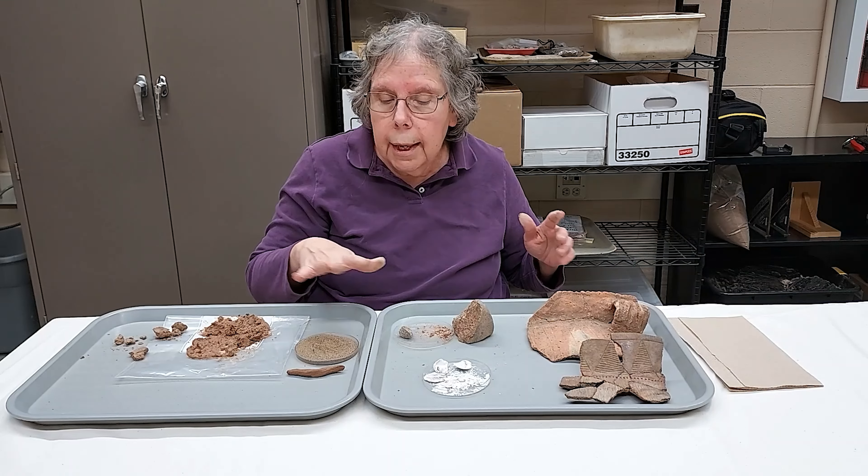When we get back to about 1,000 AD up to contact, people are using shell for the temper. You can see some flecks of shell, and you can see some places where the shell actually leached out, leaving holes. But it leaves a very distinctive platey texture to the cross section, so even if the shell is not there in certain places you can tell it used to be there. It's a very distinctive texture that is recognizable, and it's different from the massive texture we would find with crushed rock and grit.